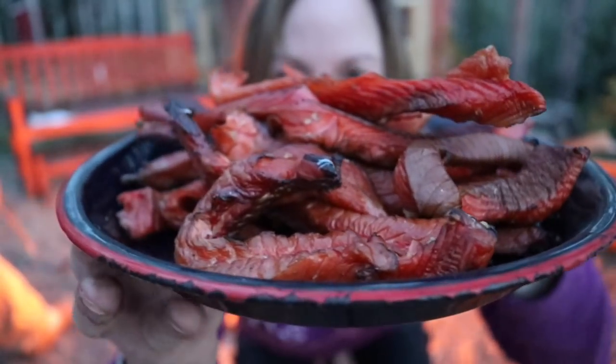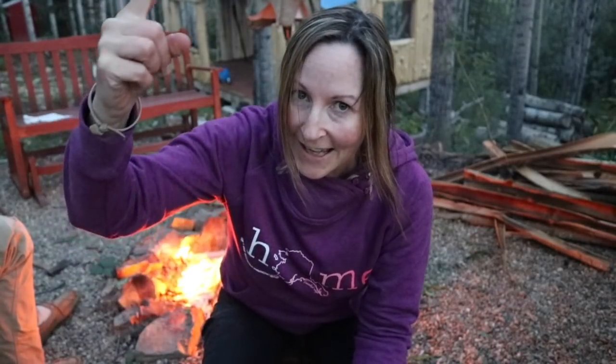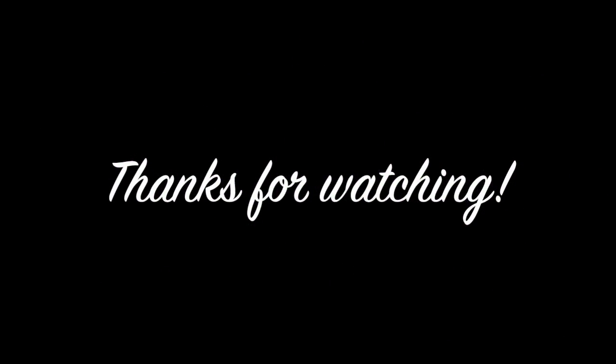Well guys, there you have it — a full plate of hot smoked salmon. That's how you hot smoke fish, guys. Thanks so much for joining me tonight. I hope you liked this video — if you did, give it a thumbs up. And as always, if this is your first time here, hit that subscribe button. Don't forget to get outside and get happy!